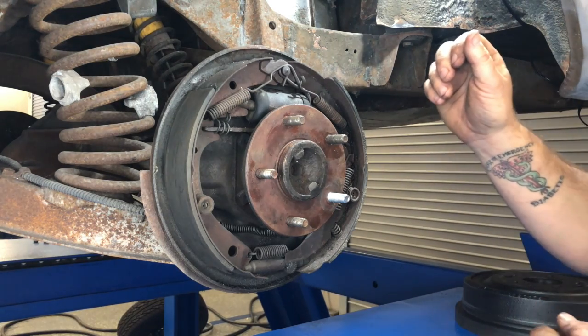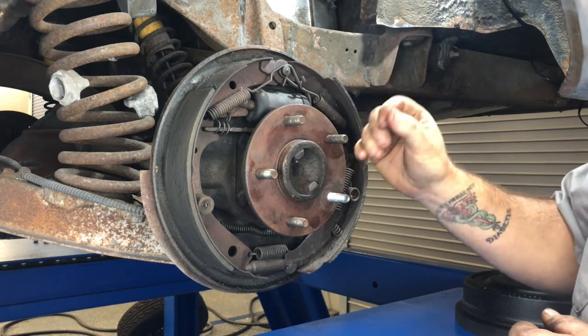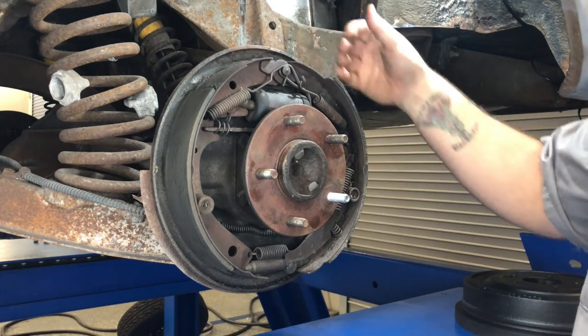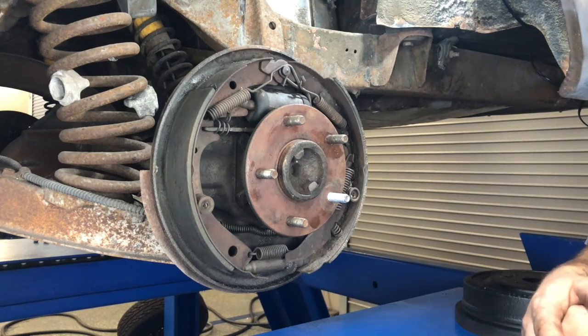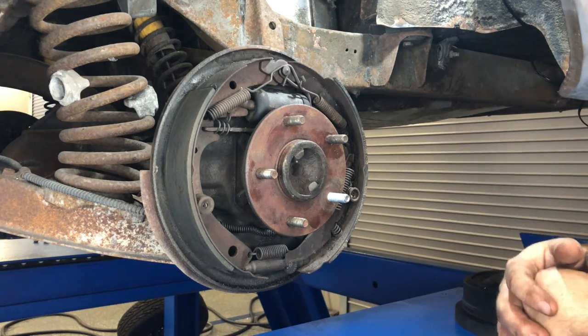Something important to understand when working with drum brakes: do only one side at a time. The reason is that once you have all the springs out, you can use the other side as a point of reference so you know how it all goes back together. It makes it way easier, and that's something I always tell people when teaching a drum brake lesson. Do one side at a time.